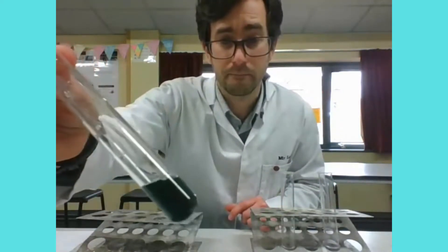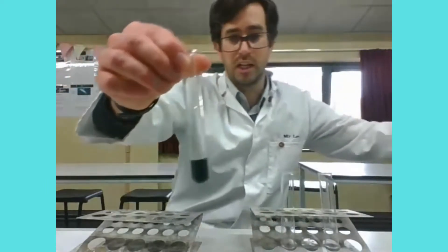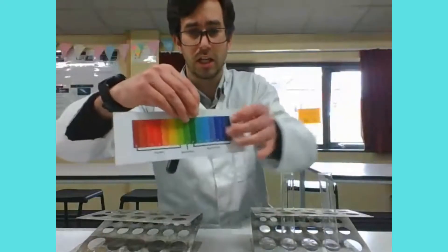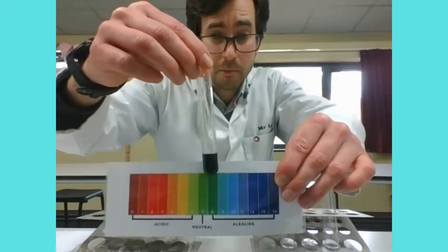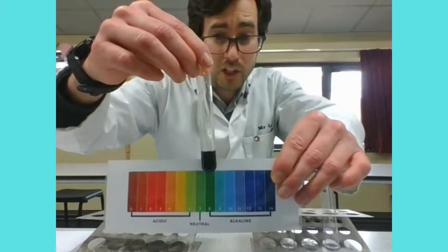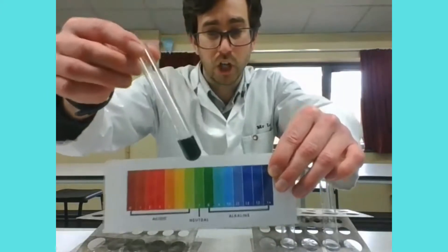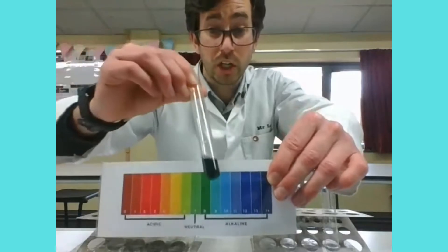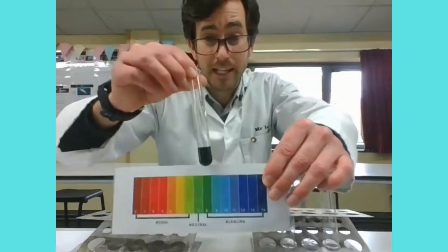I put a few drops in and we can see it's still quite a dark green color. I've got a pH chart here — let's see where it matches up. It's probably not neutral; it is a little bit darker, so perhaps around pH 8. Has it gone quite to pH 9? It's a bit hard to judge, and when we're judging colors it's often quite subjective as to what the exact pH is.